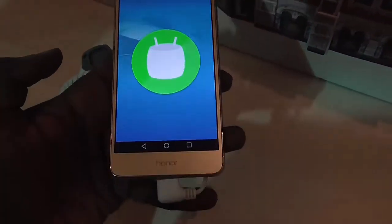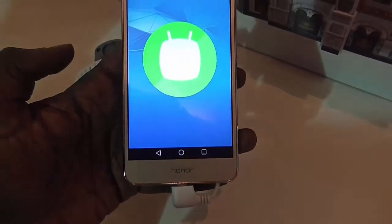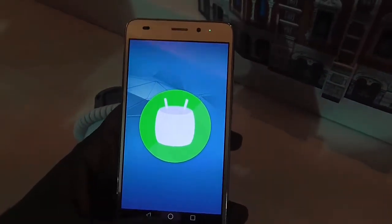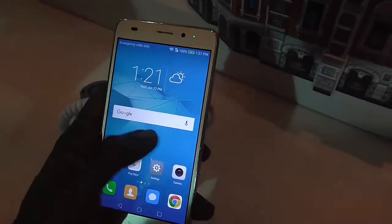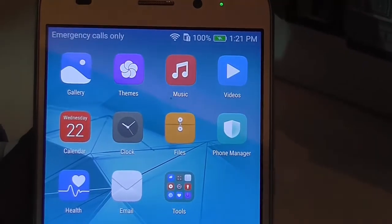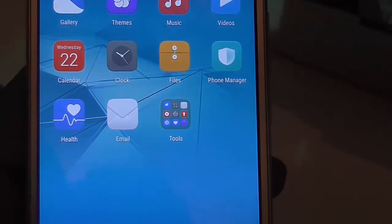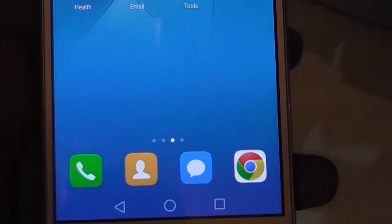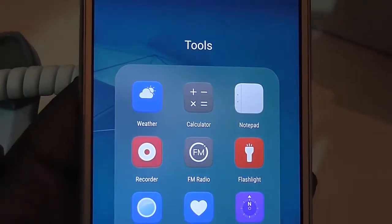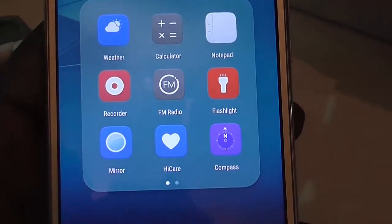In terms of storage it comes with 2GB of RAM and 16GB of internal storage. It also comes with a micro SD card slot, allowing you to expand storage with up to 128GB micro SD card in that particular slot.